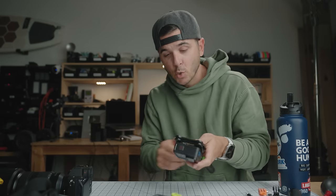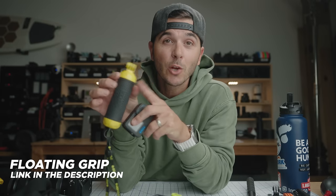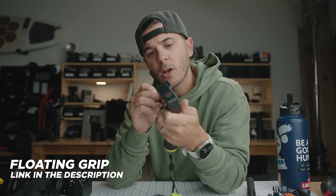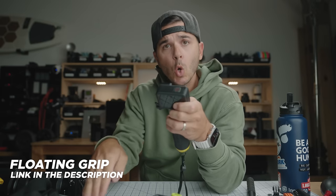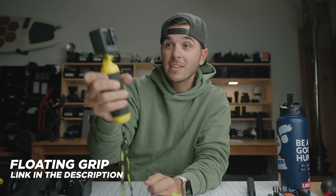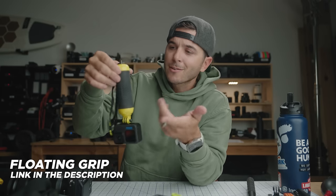Other small grips you should have: if you're going snorkeling or in the ocean, get a floating grip. Your GoPro does not float. I have lost many GoPros in the ocean and lakes because I let go and they sink like a stone. With this floating grip, you can cliff jump and do whatever you want in the water — when you drop it, it bobs on the surface. It's called the Bobber by GoPole.